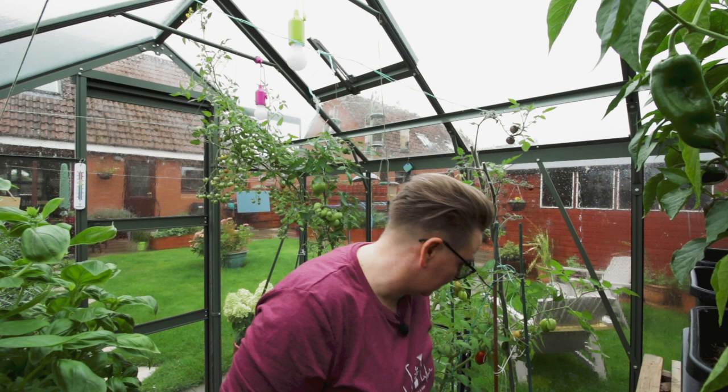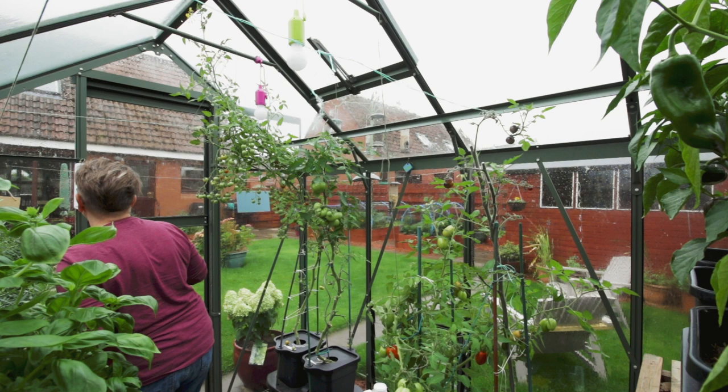Now, that's three thermometers I've shown you that are giving different temperatures. I've got another one of this one — the exact same one over here — and that one also says it's 14 Celsius. So, what temperature is my greenhouse then? Which one's right? Well, I suppose that's the question. It's not really about what temperature is it and which one's right.